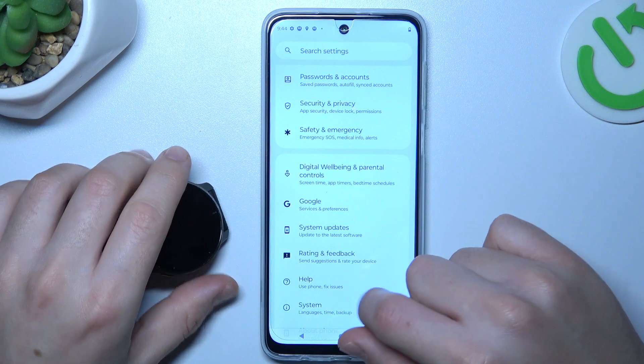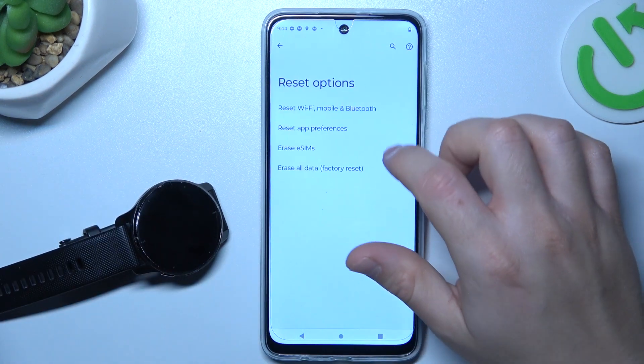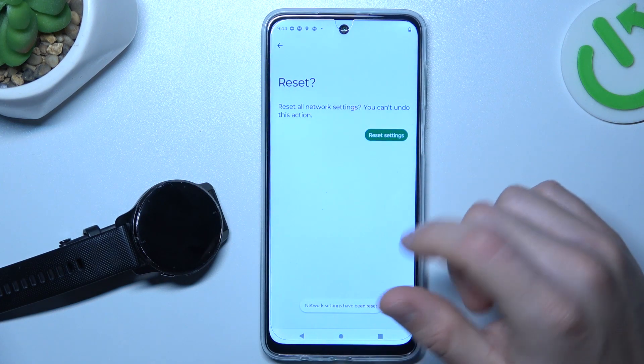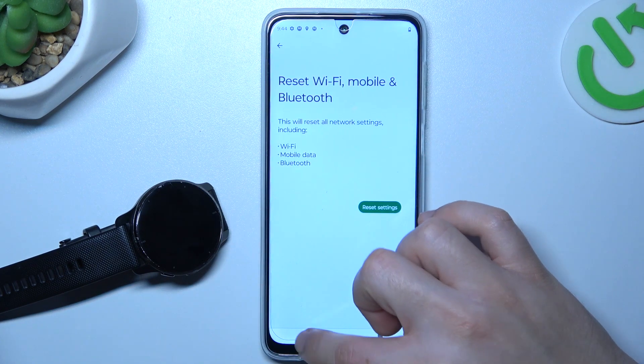Let's open the Settings, then go to System and choose Reset Options. Select Wi-Fi, Mobile & Bluetooth, tap on Reset Settings, and tap on the button again. After that, look again for your device on the Bluetooth list.